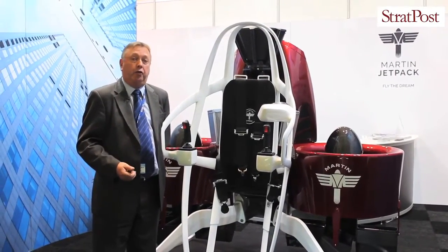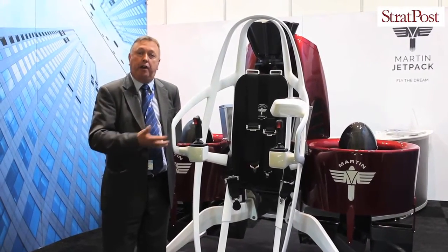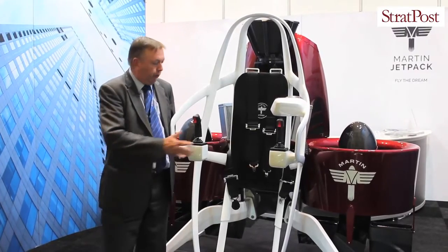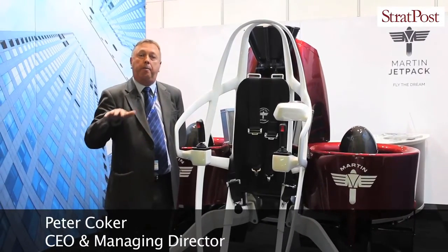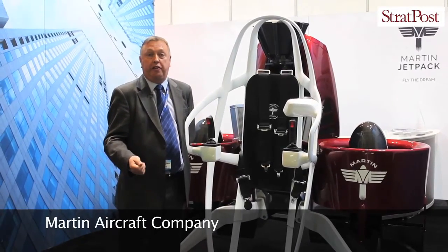We have the ability in the future to operate as a mule train, which actually has six different aircraft — one manned and five electronically tethered behind. Because we're fly-by-wire and if you let go of the controls the aircraft stays in that position in the sky, you can automatically take control from an unmanned aircraft behind you and fly it remotely down to where you need to go.